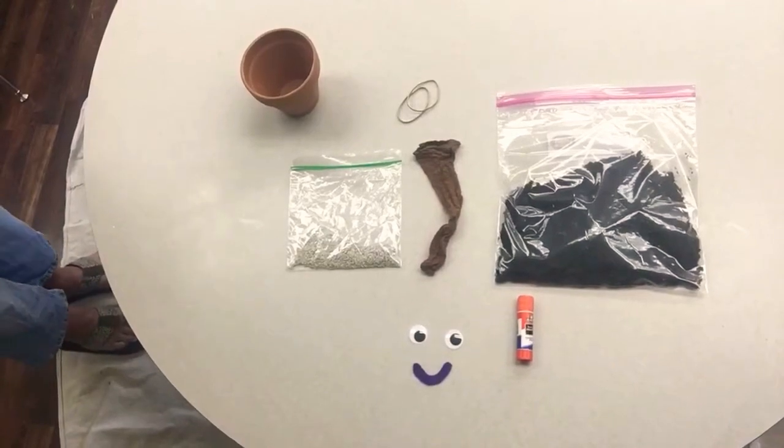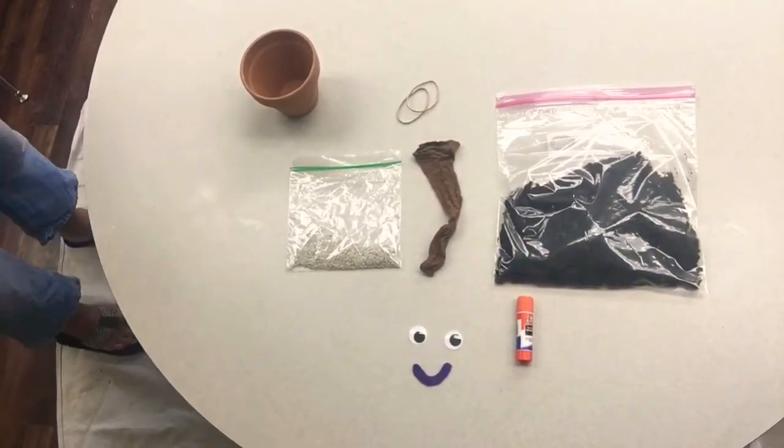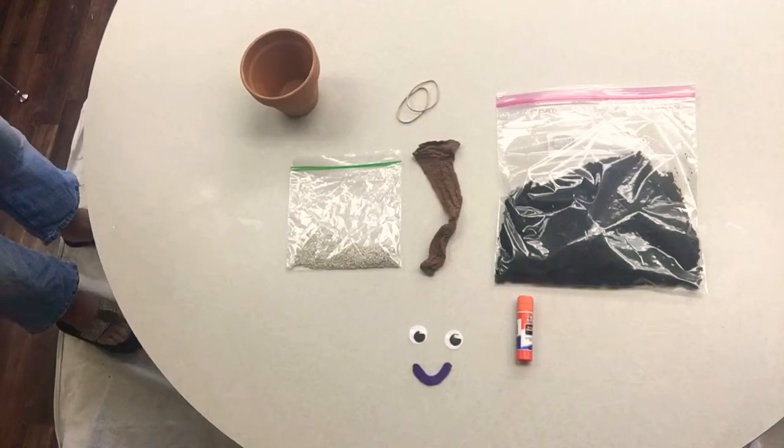Hi, everybody. I'm Vicki Plude from the Fort Everett Library, and I'm here with Kate Stannard, our board of trustee member, and we're going to show you how to do a seed craft today — a seed craft hat, actually. And you're going to get a packet.